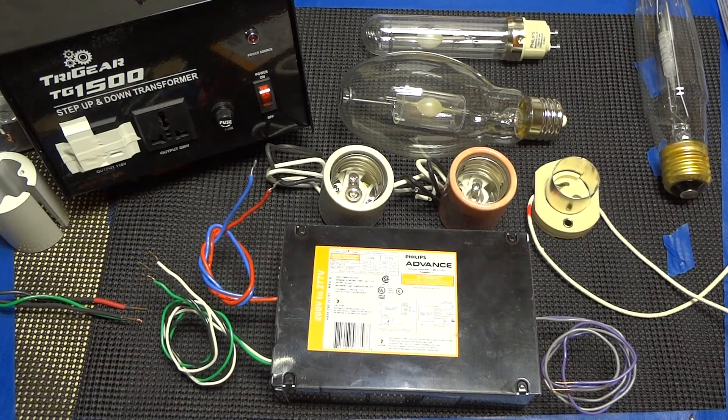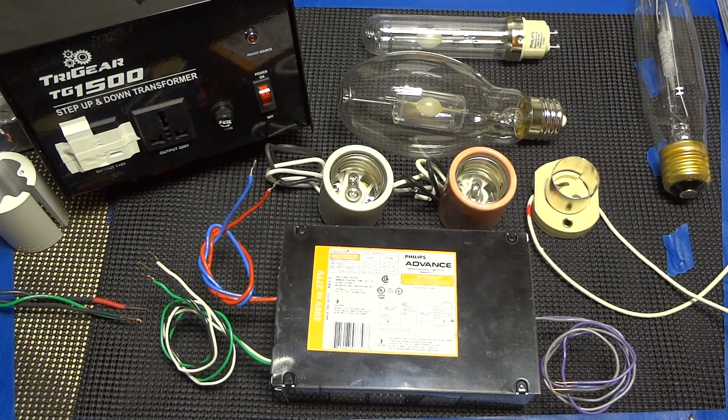Greetings and welcome to Advanced Technology Solutions' introductory description and how-to for the Philips Ceramic Mastercolor CDM MW, aka Medium Watt, available in 210 watt and 315 watt versions. We're going to go over quite a few different aspects of the technology, how to wire it, the lamp sockets, and what not.